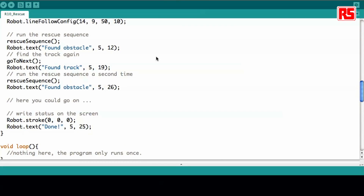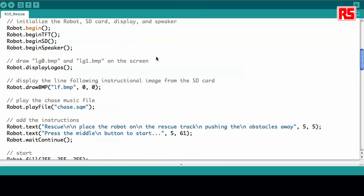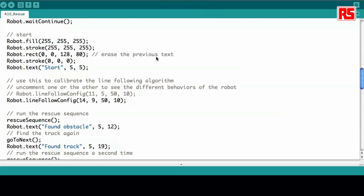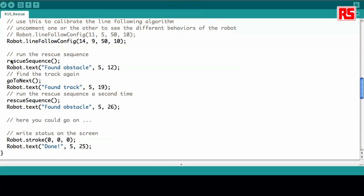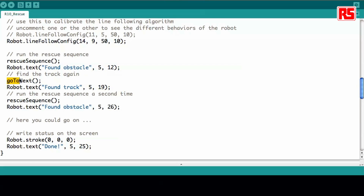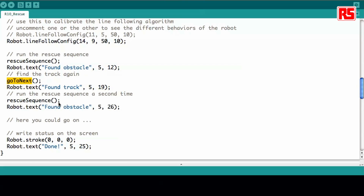Let's take a quick look at the code — it's very simple. I already loaded the example; it's example number 10 on the Explorer series. You see here, we run almost all the code inside the setup because we want the code to run only once. Running once means looking for two different obstacles on the way. First it runs the rescue sequence: start the line following mode, move until you find the end of track, find the obstacle, and push it out. The go_to_next function goes back to the track and finds it again. Then it runs a second rescue sequence to find the second object and push it out, and then the program ends and stays done on the screen.